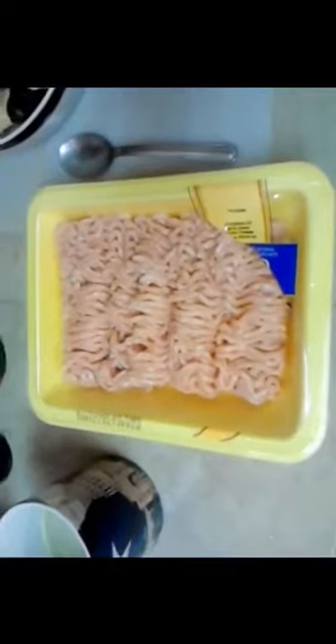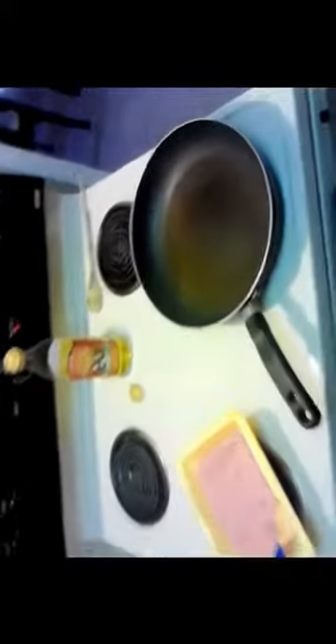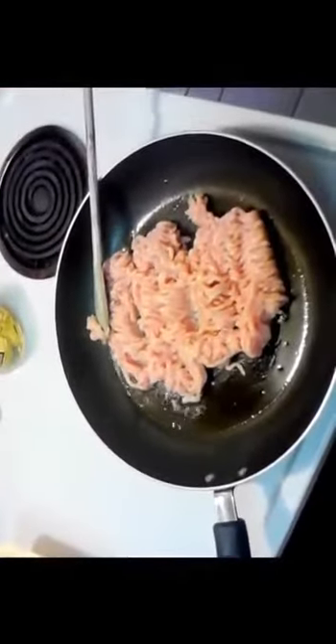The first thing we need to do is get the chicken going on the stove. Very simple — I'm using olive oil here, but canola oil works too, whatever your preference is. Just slick up your pan and get this chicken going.